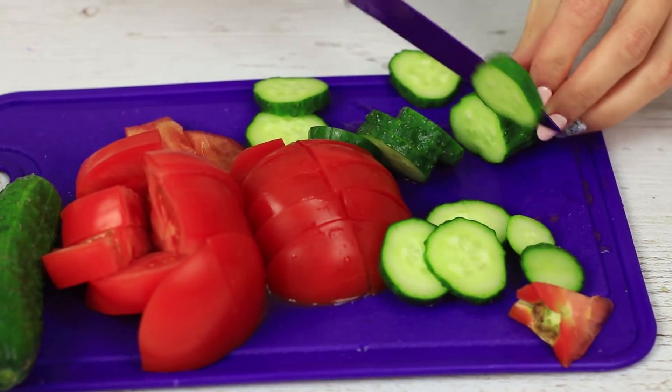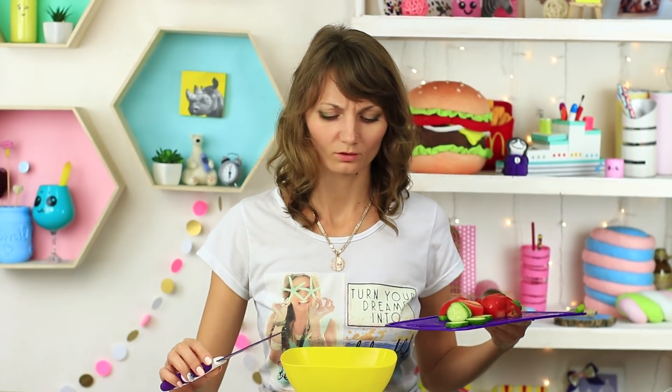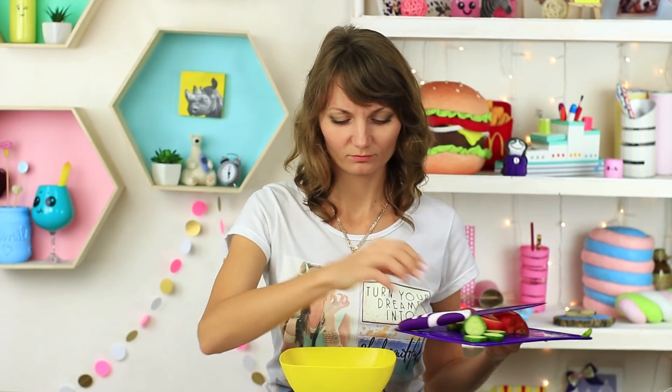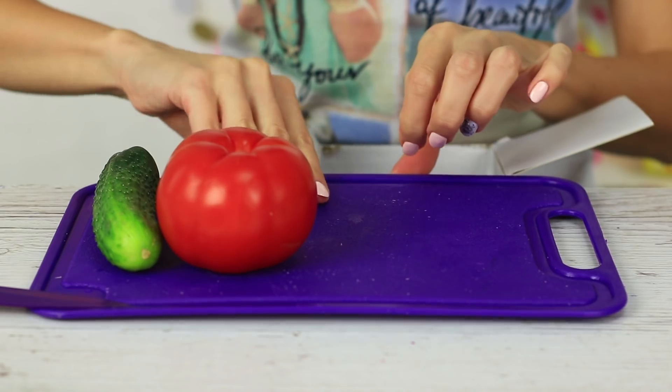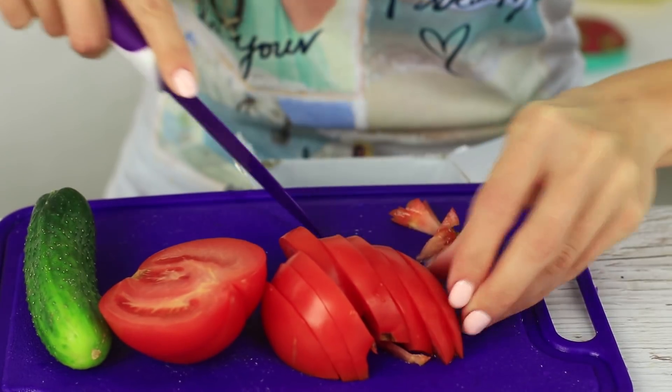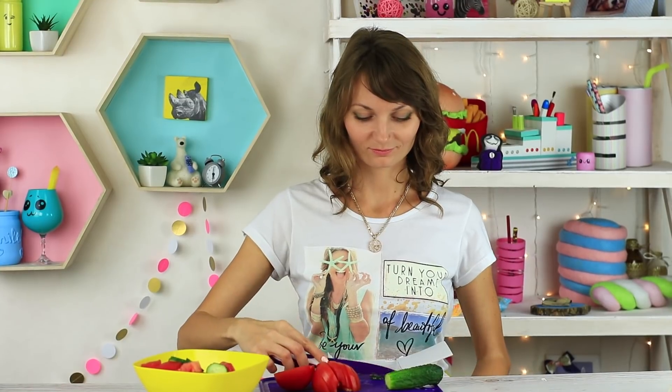Everybody loves healthy vegetable salads. But vegetable scraps accidentally put into the dish can spoil it. To avoid this unpleasant situation, use a simple trick. Take a small box with a flap lid. Hang it next to the table. Fasten the flap with your cutting board. Remove the inedible cutouts into the box as they appear. Thus, you avoid putting them into your salad.